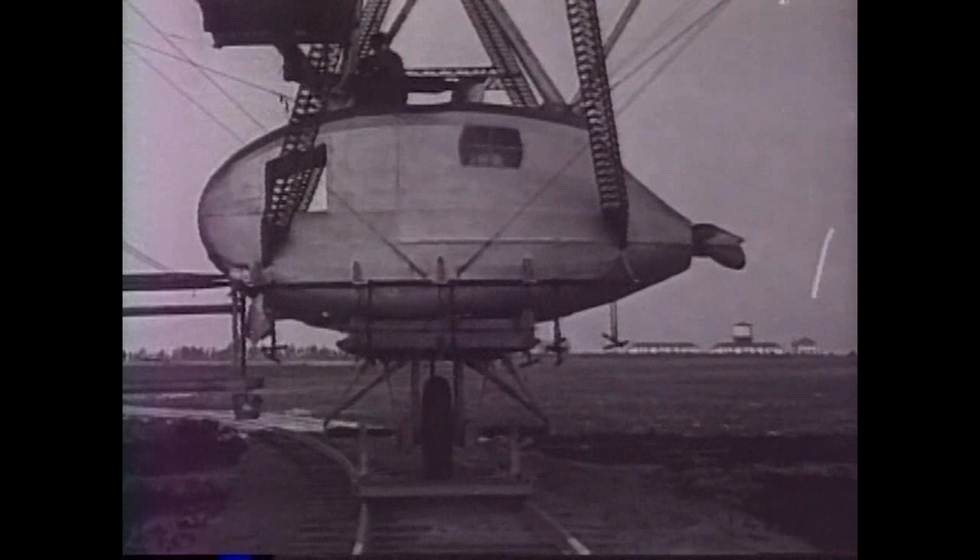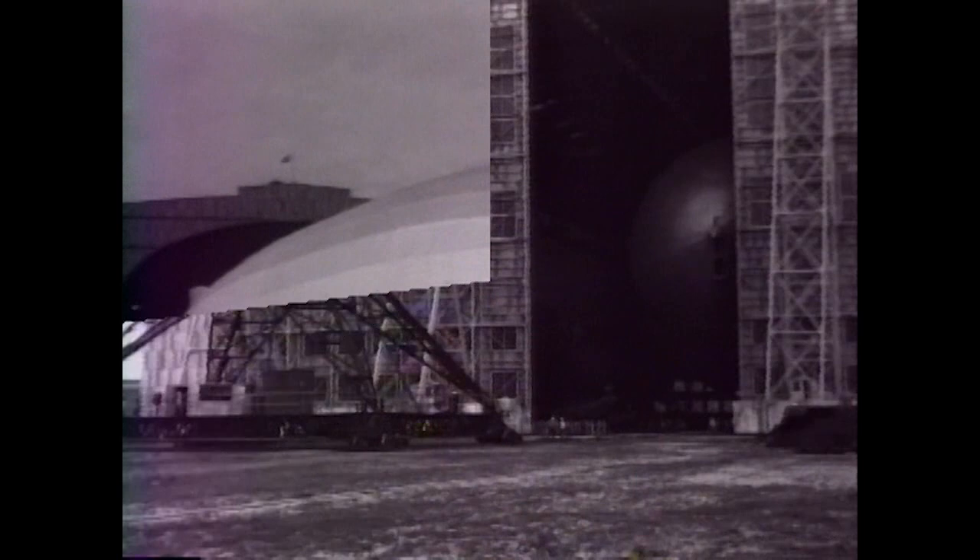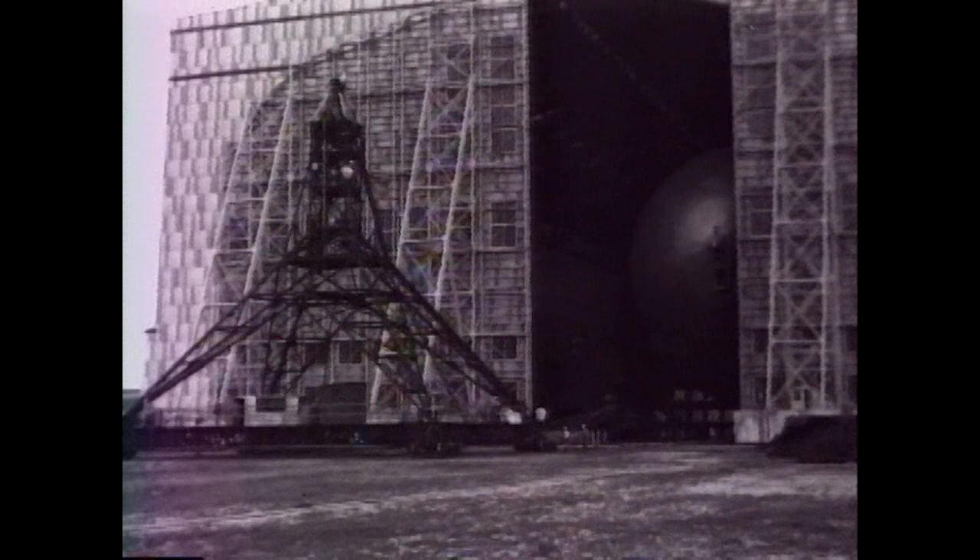A circular rail track was built atop Lakehurst's old dirt track. The USS Los Angeles could pivot in the wind with the stern car riding the rails as clamps prevented kiting. Larger, heavier versions of this proven system were constructed to accommodate the ZRS ships coming into service.